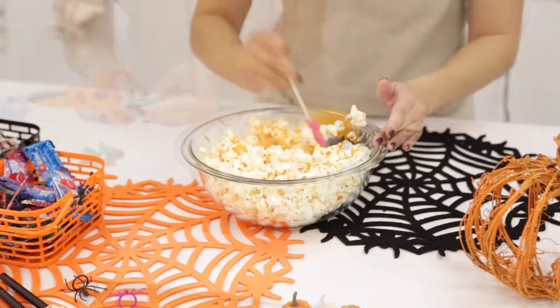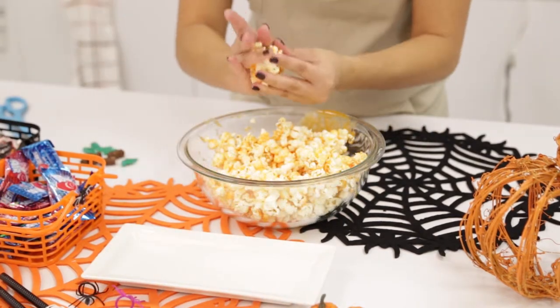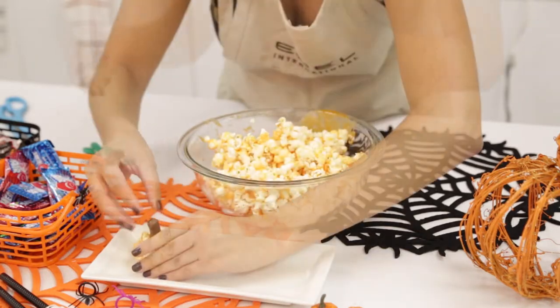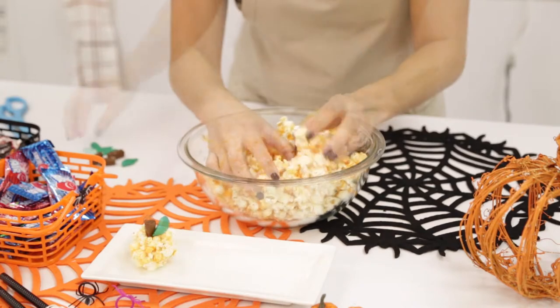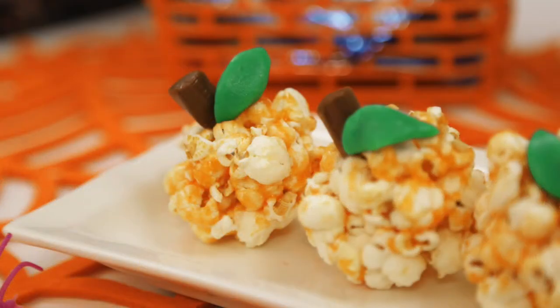Using scissors, cut a leaf shape out of your taffy. And before your popcorn has completely cooled down, roll into little balls. Add your Tootsie Roll as your popcorn stem, and your leaf for decoration.